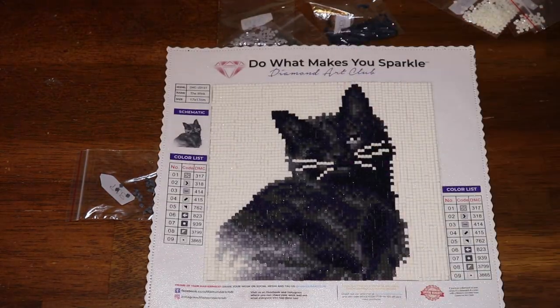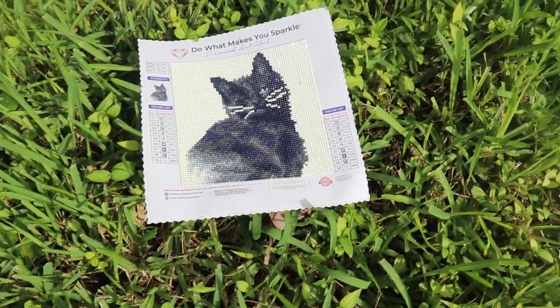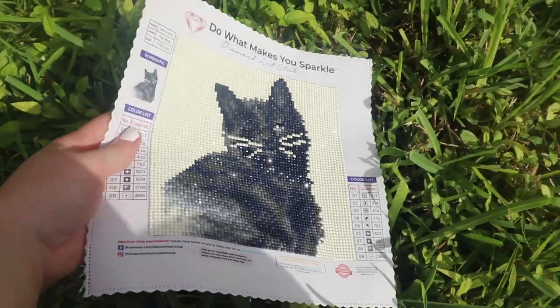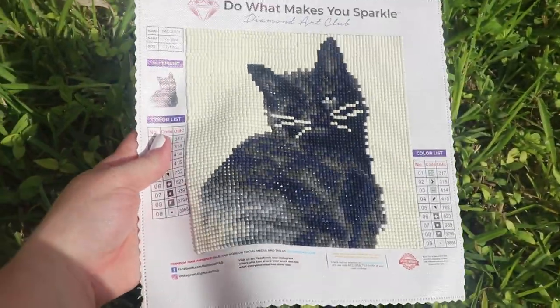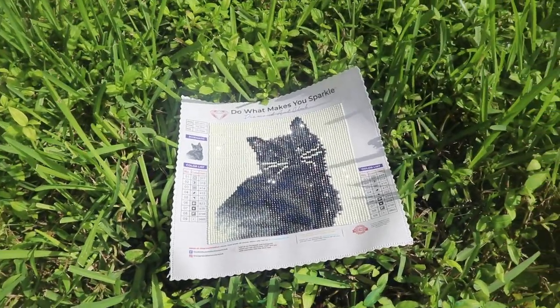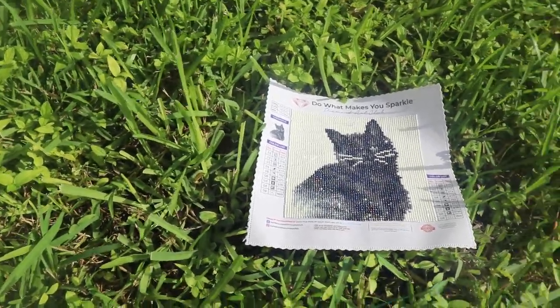I'll go ahead and insert the picture — or the clip of it outside in the sun. Here is The Wink. It is always overcast lately, but oh, here's some sun — there we go, look at it!